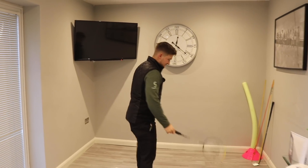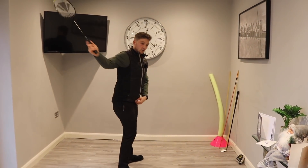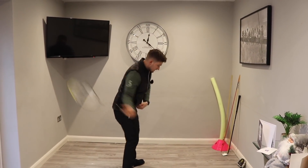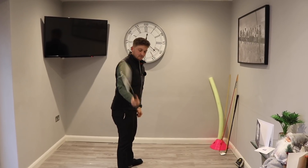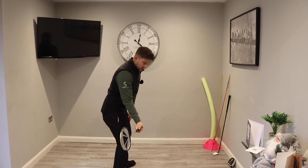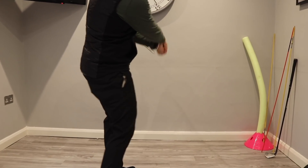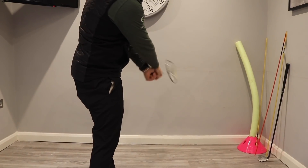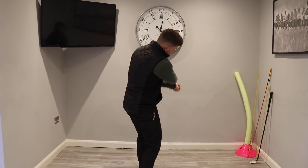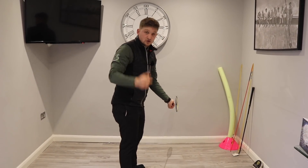On the downswing, we want to get out of that habit of standing up — we've got the remedy for that. Now we want to accompany this more active body with a stronger clubface. What I see with a lot of players: if the clubface is weak at last parallel, the club has to roll through the release to square up. James is always overcompensating — the butt end of the club is pointing back to the camera and his body isn't as active as it needs to be.